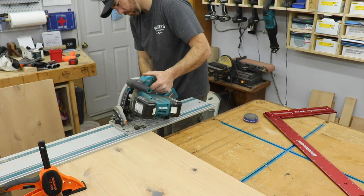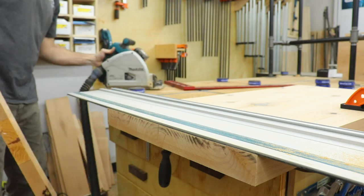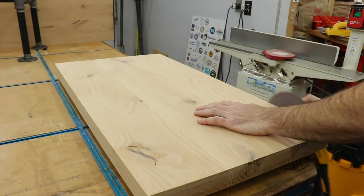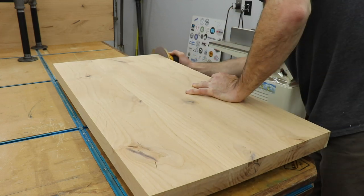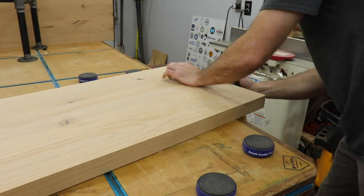After that was all set up I cut the other shelf to length and could start sanding. Make sure when you're sanding edges or ends you keep the sander straight, otherwise you could end up with a beveled edge — ask me how I know.